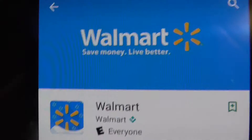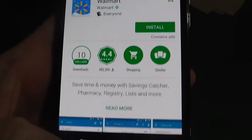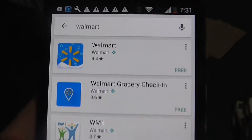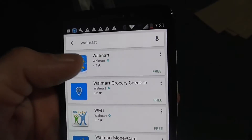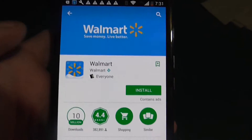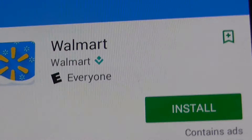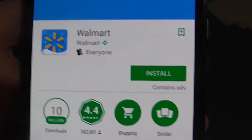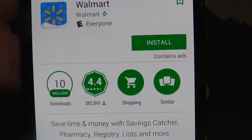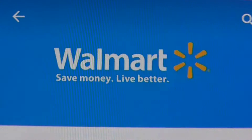All right guys, first step of the Walmart Savings Catcher is you got to go to the Google Play Store and download the Walmart app. There are a couple different Walmart apps — you want to click on the first one. It's free to install, you click the install button, and I'll show you how to start saving money once I get it installed on my phone.